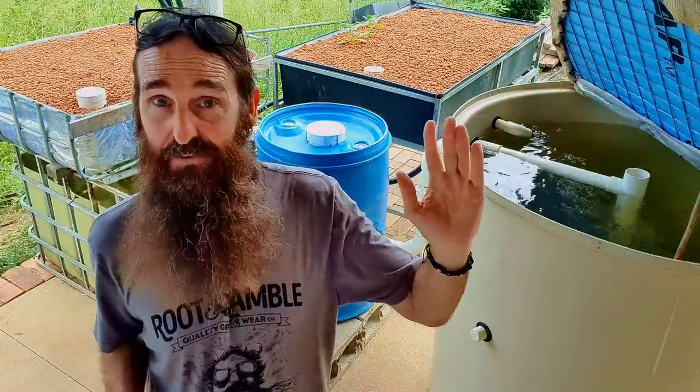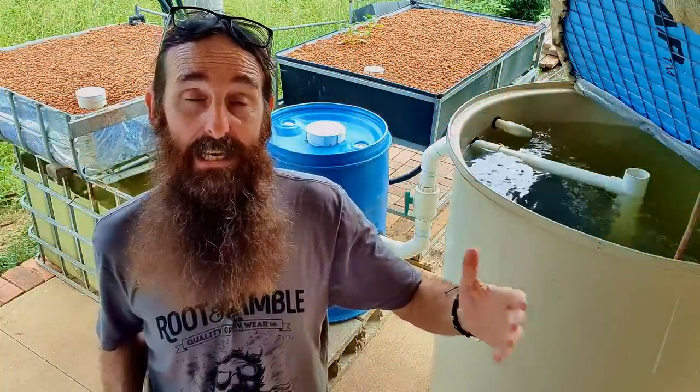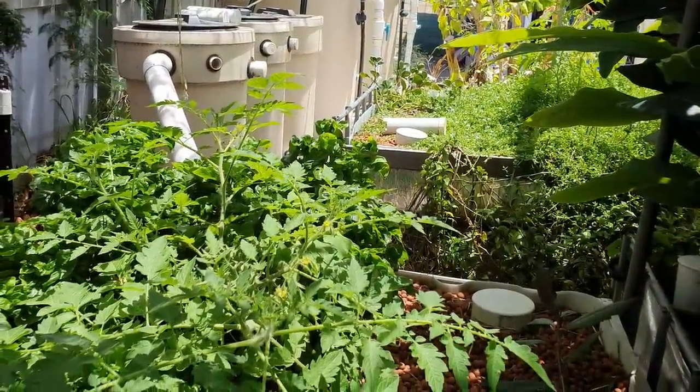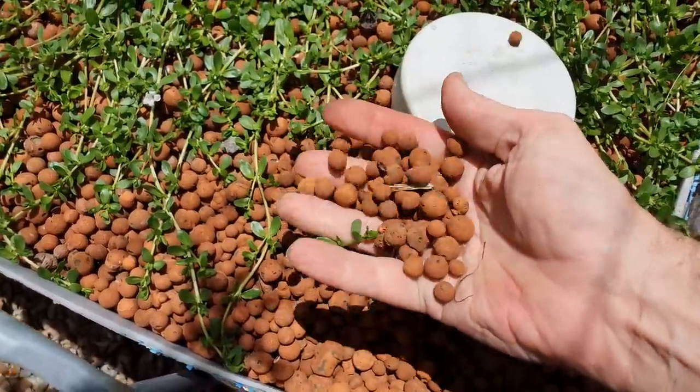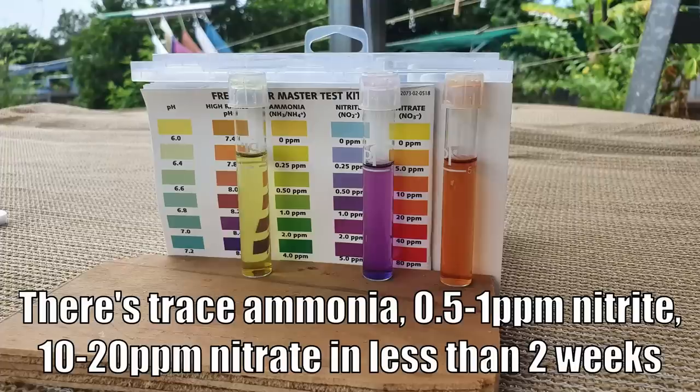Our system here will cycle very quickly because I'm using media from our old aquaponic system — there's already a small amount of bacteria in there, so it won't take long for them to build up in numbers.